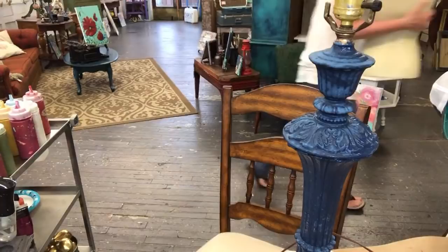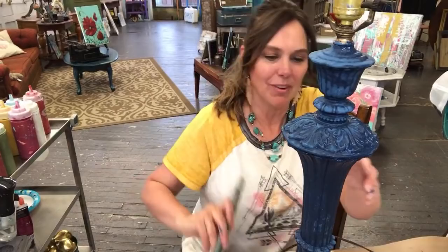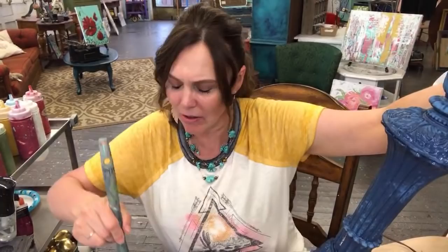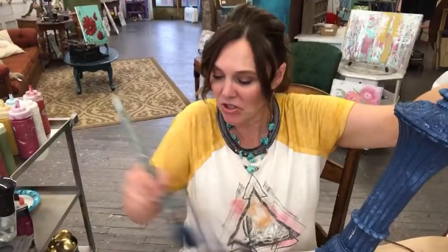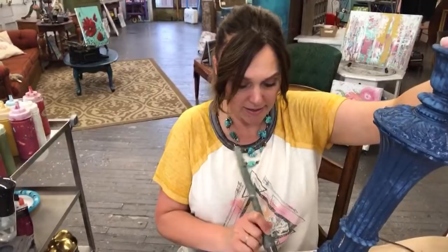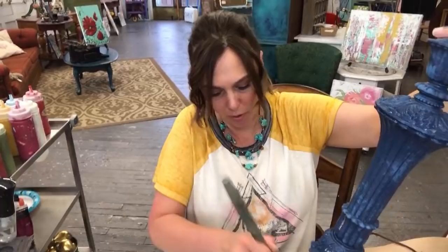I don't know if I'll get in trouble for showing this, but this is my latest crazy thrift find. My friend Andrea did some upcycling projects with something similar and they were fabulous. Literally right before I saw hers I had just bought this, and I was thinking about doing something with the IOD stuff on it or some kind of artsy thing.